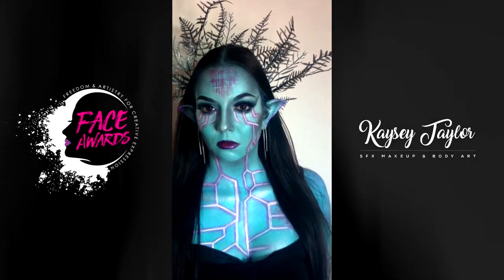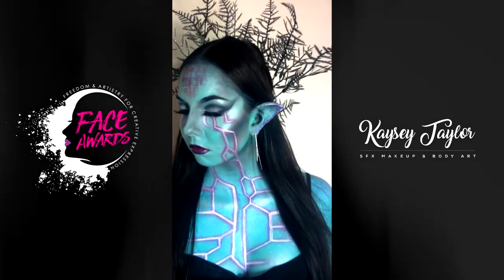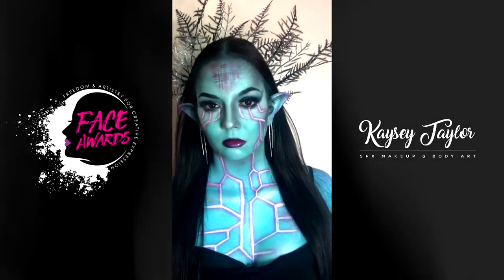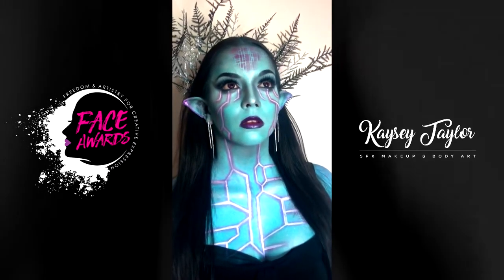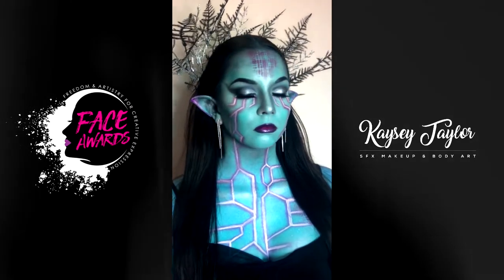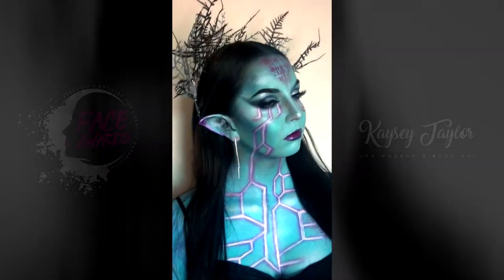Hey guys, I'm Casey Taylor FX and welcome to my very first YouTube video and my entry to the NYX Face Awards New Zealand 2018. I call this look my Elf Sorceress. Now let's begin the tutorial.